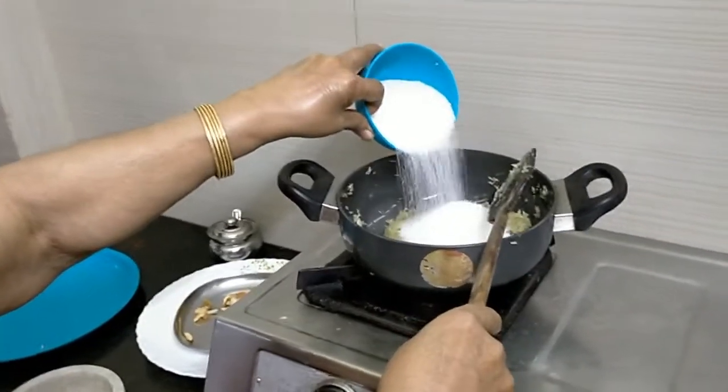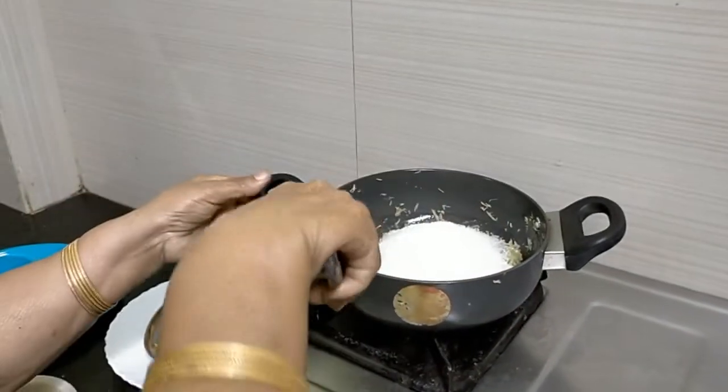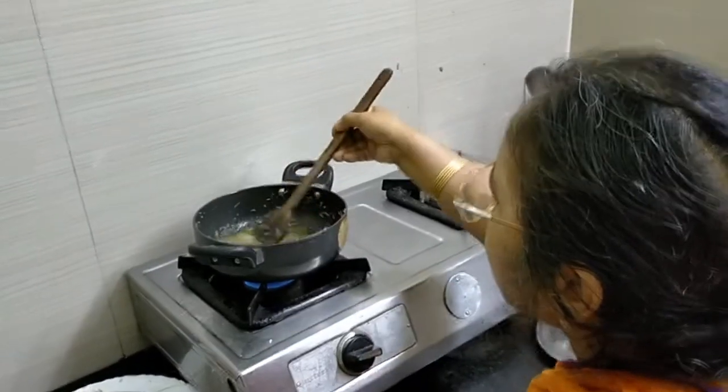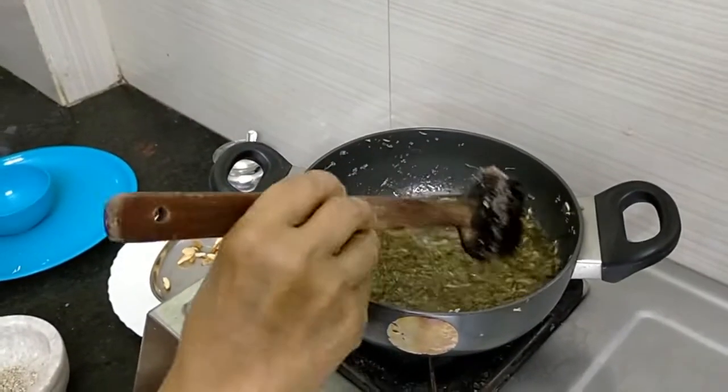We have to make the cardamom into powder. We have to mix this grated bottle gourd in between while boiling. Then we are adding sugar and mixing it up.